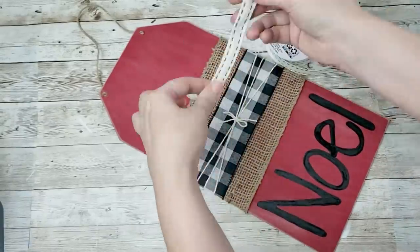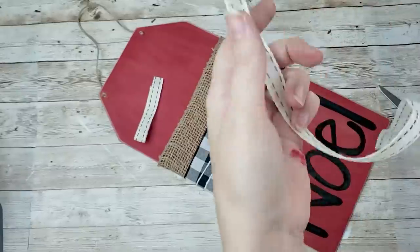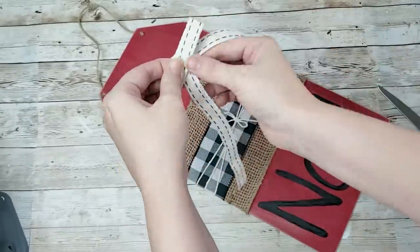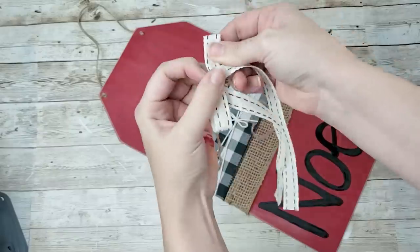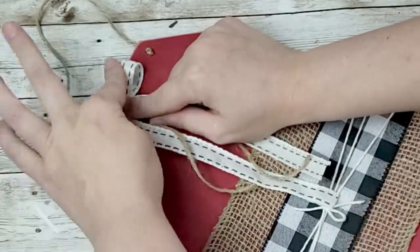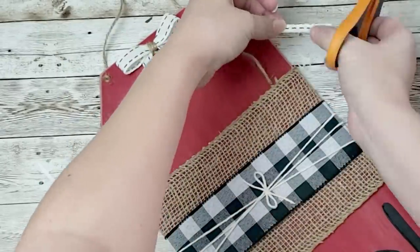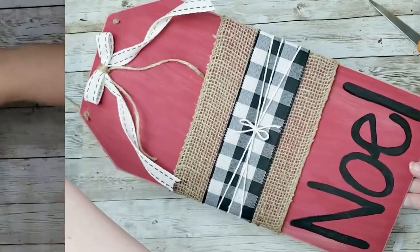After that I'm going to take this other ribbon — I believe from Walmart — and it's wired so it's super easy to manipulate. I can make the tails curly. I cut one piece to make a loop for the bow and another piece for the tails. I put the loop on top of the tails, tied them together with some twine, hot glued that to the top of the sign, then twisted my tails and hot glued those down. I absolutely love the way this little sign turned out.